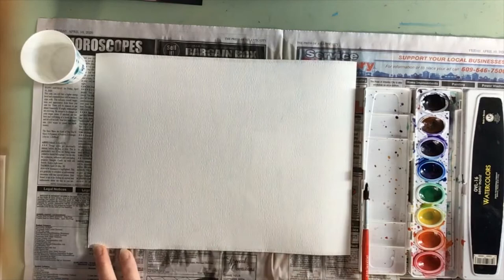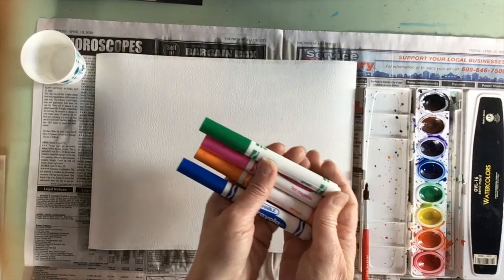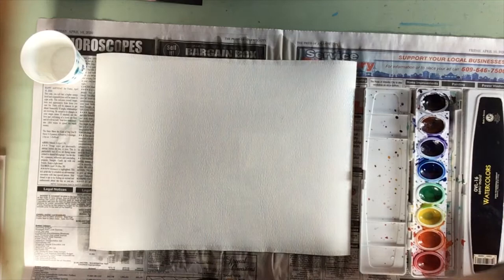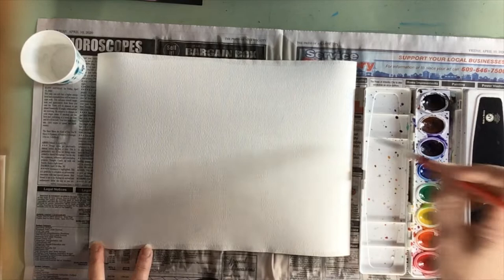If you don't have watercolor paints at home, you could use some water-based washable markers, color your entire paper with that, and then use your paintbrush and water to wet them and turn them into watercolors. If you have the watercolor paints, you can use those on top of your wet paper and you can see how it bleeds nicely.